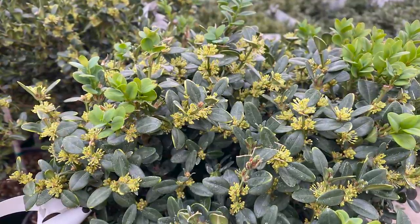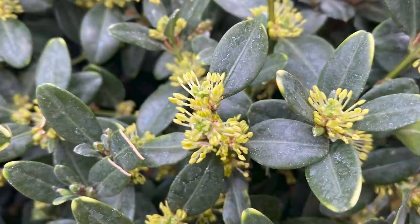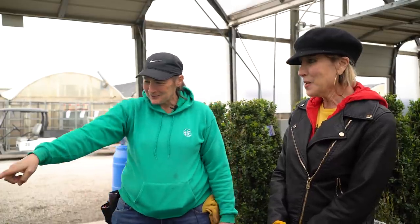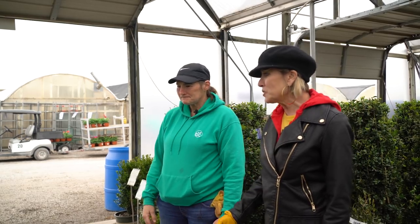Some of them have put out little flowers — that is their spring flower. Every boxwood flowers, and that's when you get that smell that nobody likes: the cat urine smell. But that is the flower. You usually don't see it unless you're looking for it — you usually just smell it. It's kind of a novelty. But that's really the insignificant thing about boxwoods. The leaf, the foliage, and the architecture they provide to the garden — that's the thing.